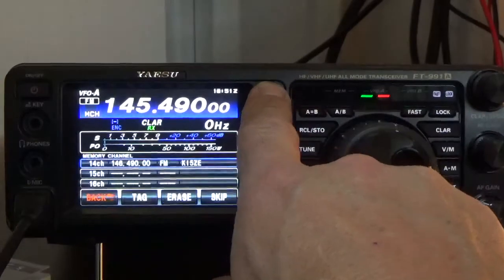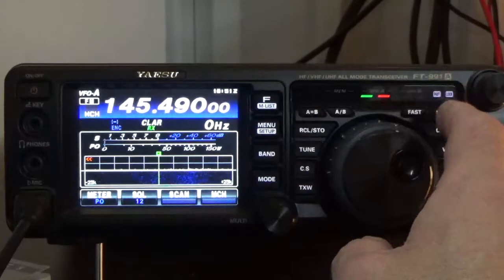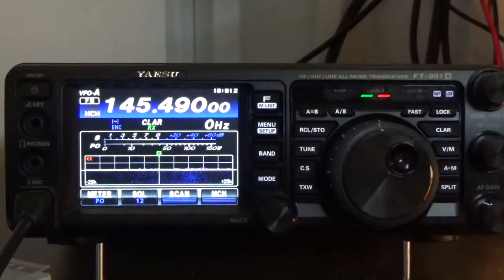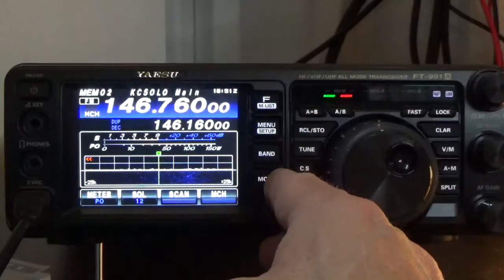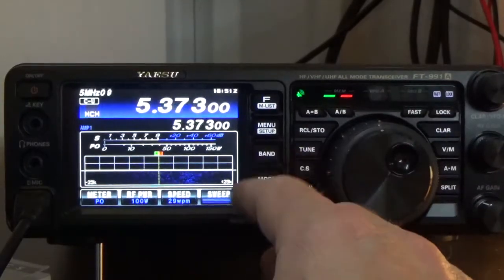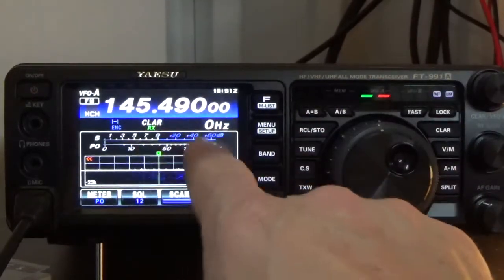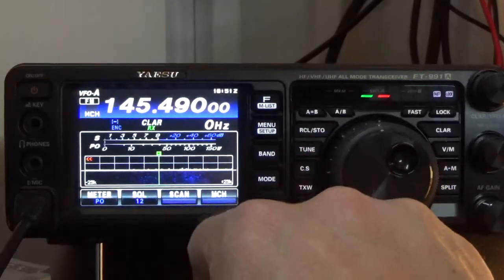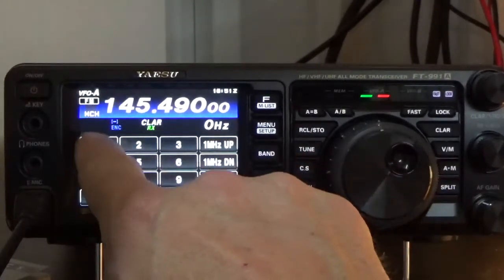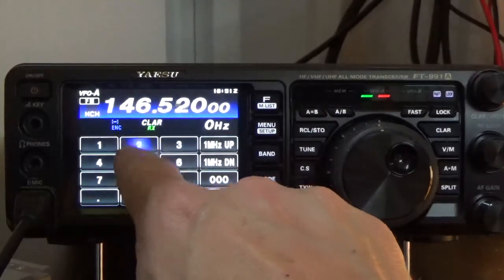I'll get the radio ready here. I'm going to erase this last channel that we programmed. To program the FT-991A, you want to make sure you're in VFO mode. Right now I'm in memory mode, so to go to VFO mode I just press the VM button once. We're going to set mode to FM, then enter the band frequency: 146.5200.